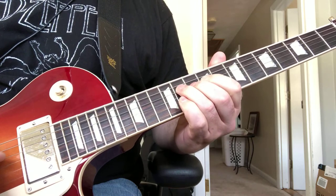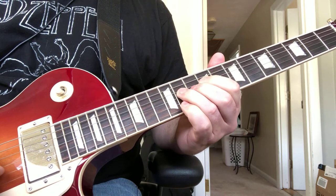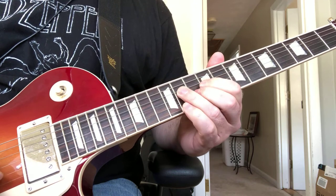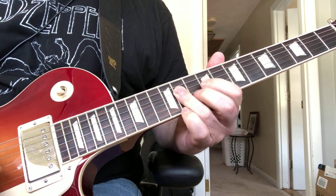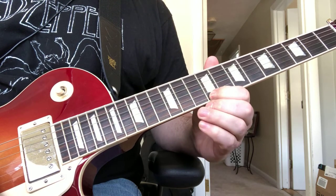And then you're playing on the 11th fret — you're playing the D string, the G string, 10th on the B, and 9th on the high E.